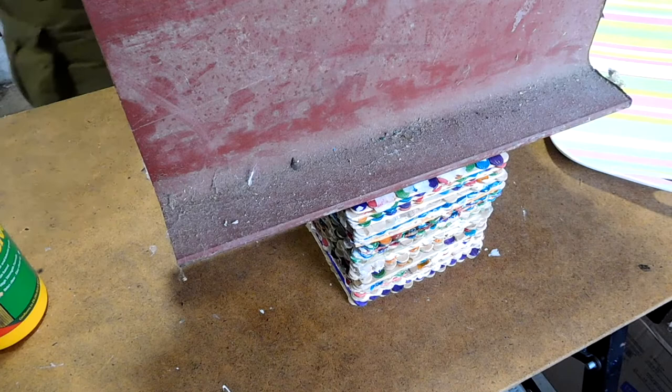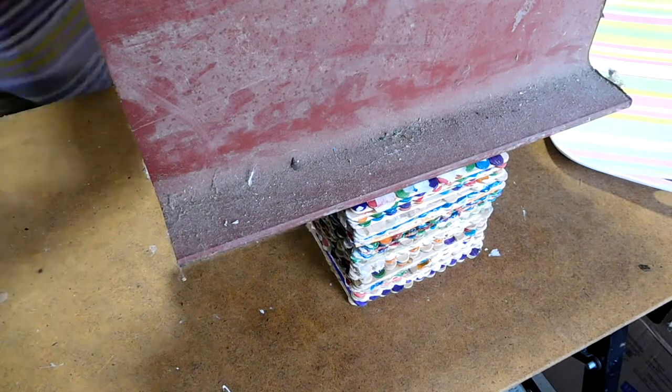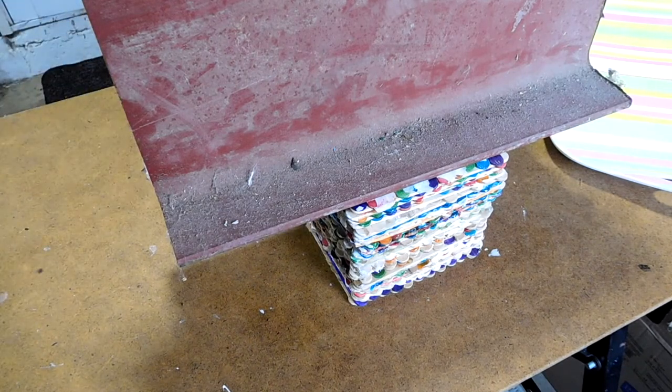There we go. Wash up, and I'll give that another little check before it fully sets. And then we're good to go.